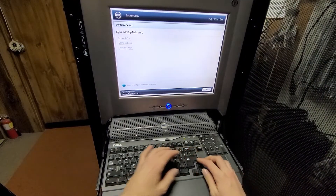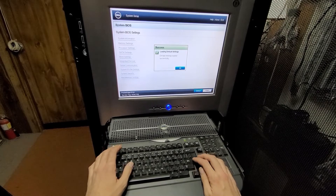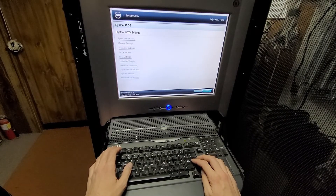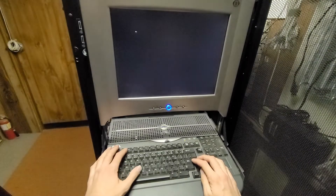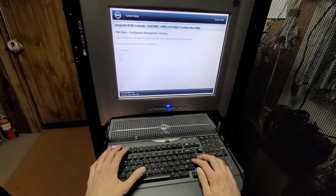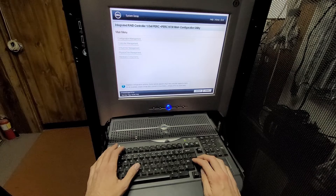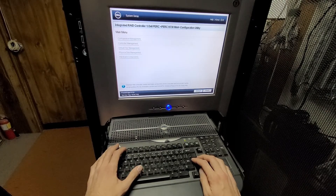Alright, so I'm in BIOS now. I'm going to clear the defaults, and then I'm going to go to the RAC controller — Configuration Management — Clear Config. Also, check the battery status.